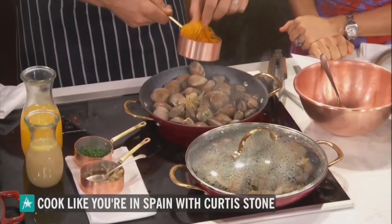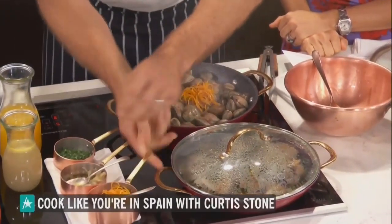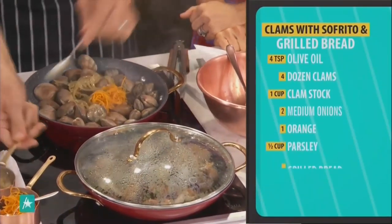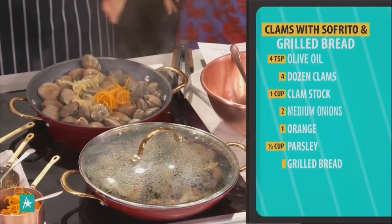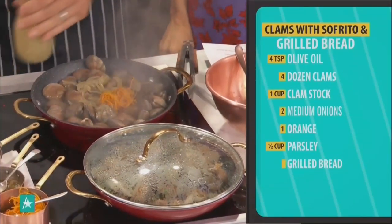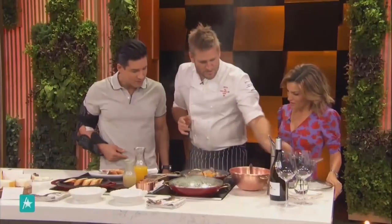You like a little bit extra, Mario? What are your thoughts? I like all the things. So what you do is you add a little bit of liquid and then you're going to steam them open. A little orange juice - they steam open under orange - and a little clam juice. So we're doing some Spanish dishes.